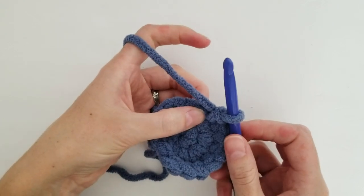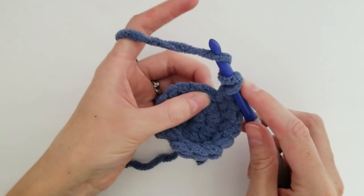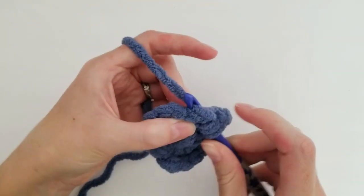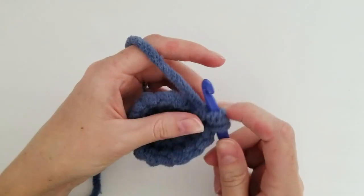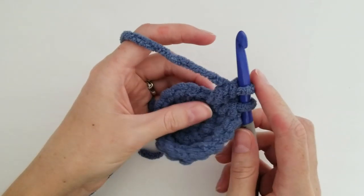So what we're going to do — like you're going to do a triple crochet — you're going to wrap the yarn around the hook twice and you're going to insert it into the next stitch. Yarn over and pull through. So you have 4 loops on the hook, then you're going to yarn over pull through 2, yarn over pull through 2. And then we're going to stop there.